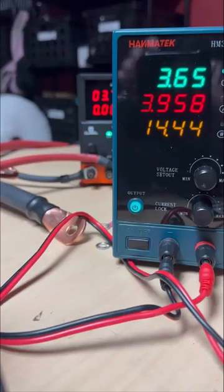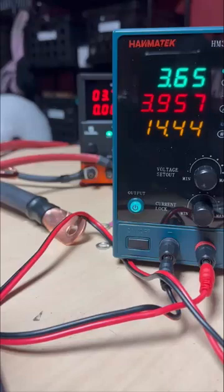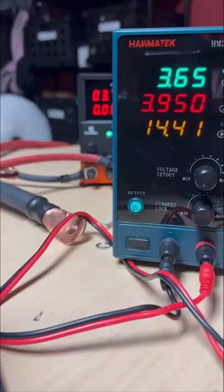I'm going to turn off my power supply. I have made some 8-gauge wires right here, and I'm going to throw them on and we're going to see what happens when we're using these 8-gauge wires instead of the stock ones.